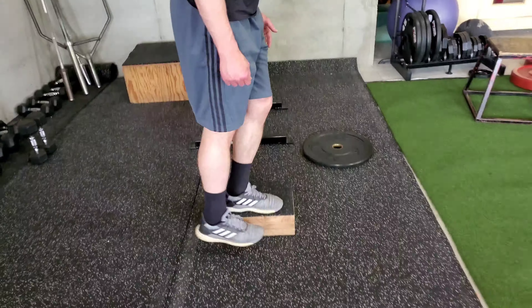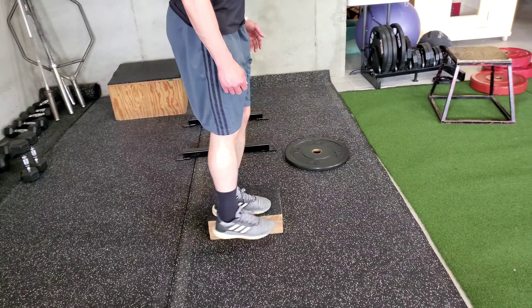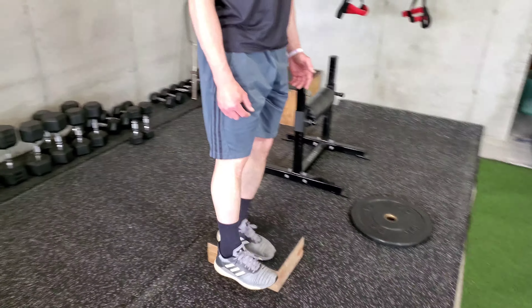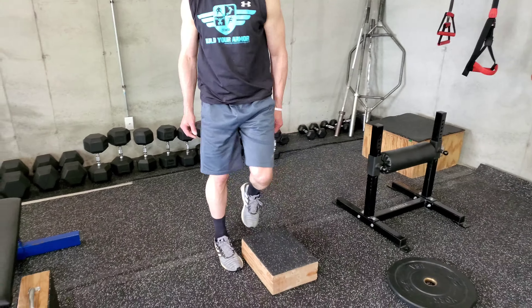If you notice, everything's staying flat even when we come down. This is a really good exercise when you have knee pain — it's a really good progression. Now we can actually add dumbbells, so that would be the next step.